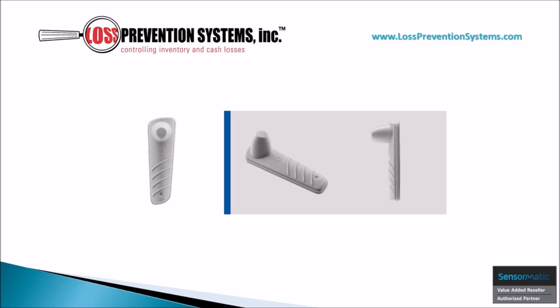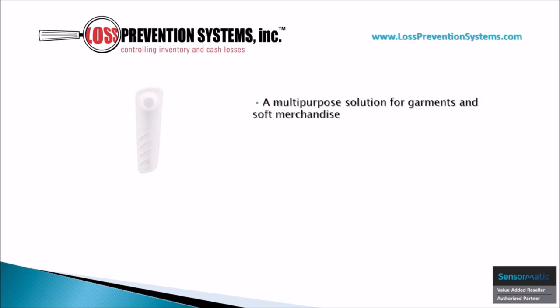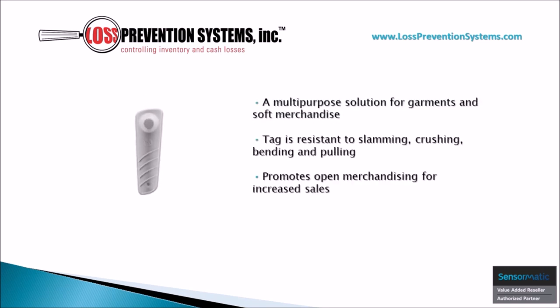crushing, bending, or excessive pulling. Its multi-purpose versatility allows it to protect all sorts of garments and soft merchandise while also promoting open merchandising with a robust yet sleek design.